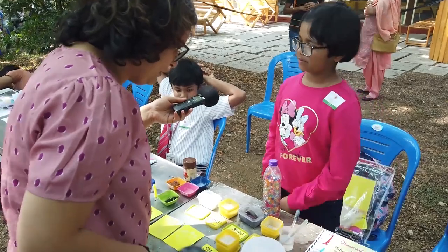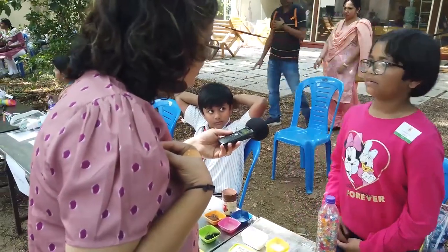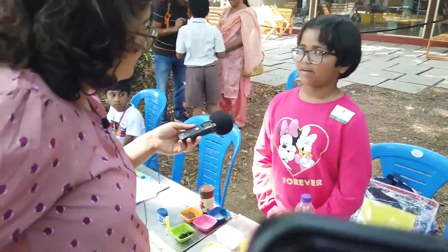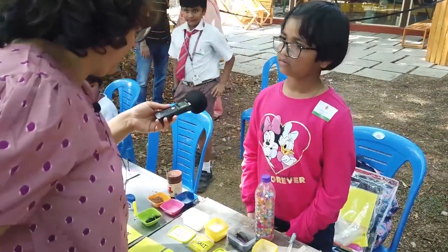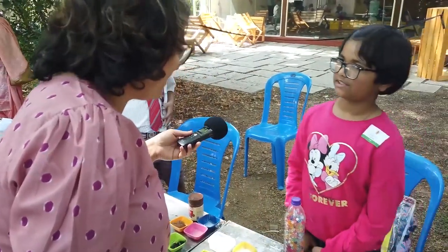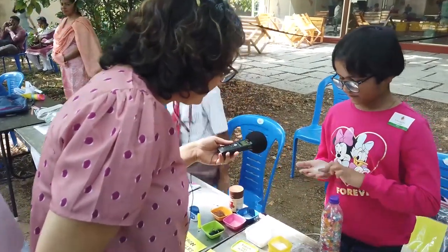My project is hydrophobic and hydrophilic materials. Hydrophobic material means materials which repel water. The most interesting material I found in my experiment was silicon ash — it is hydrophobic and makes little balls when water touches it.